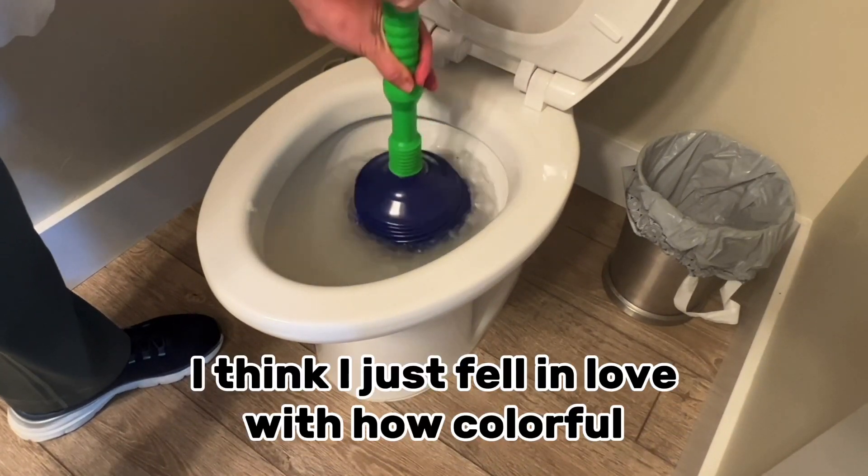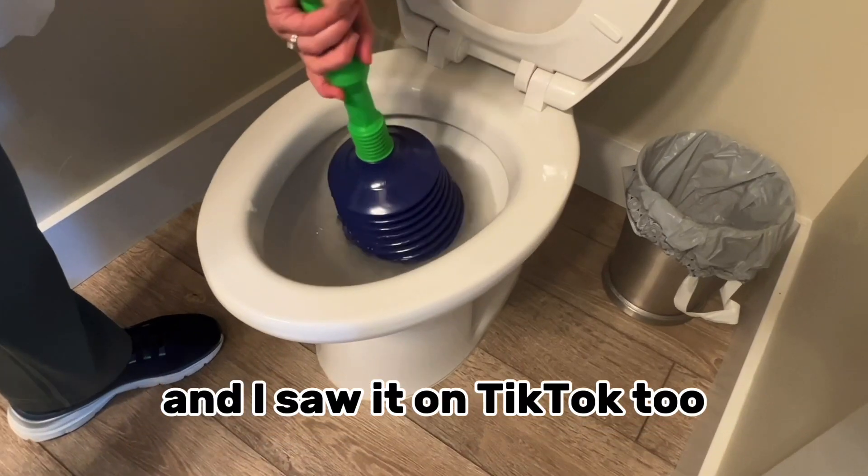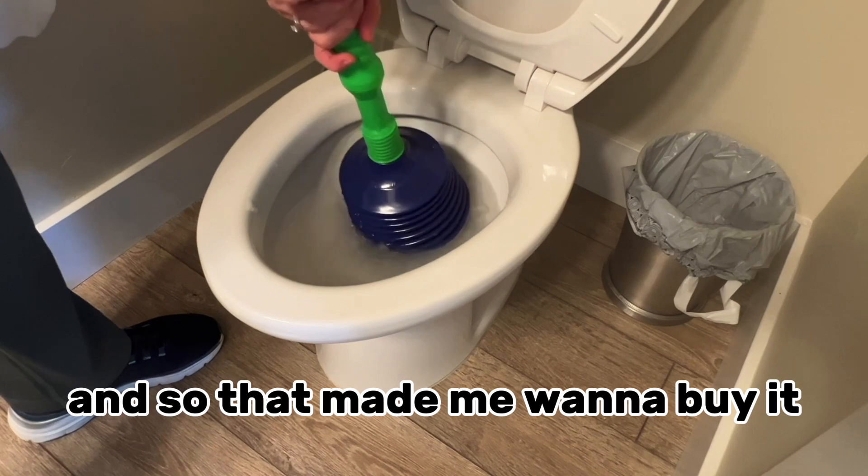I think I just fell in love with how colorful and cool it looked. I saw it on TikTok, and so that made me want to buy it.